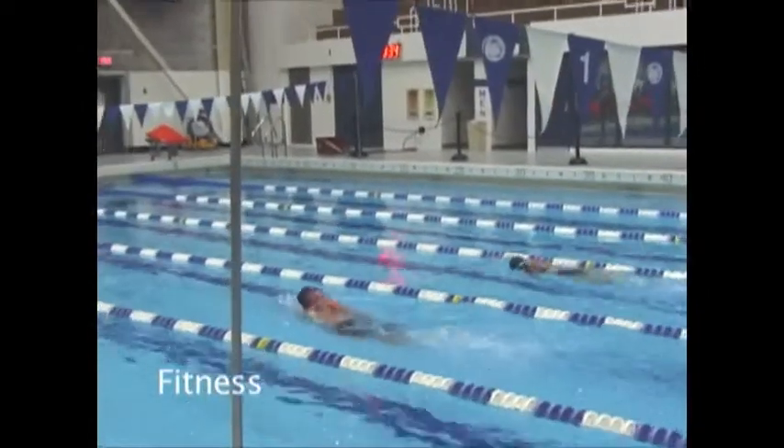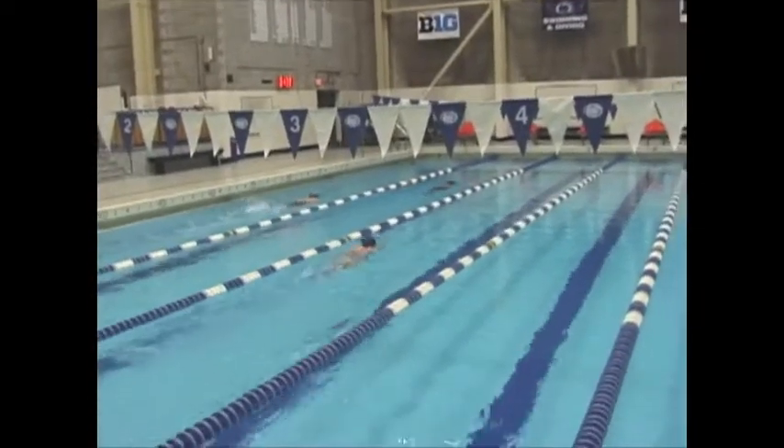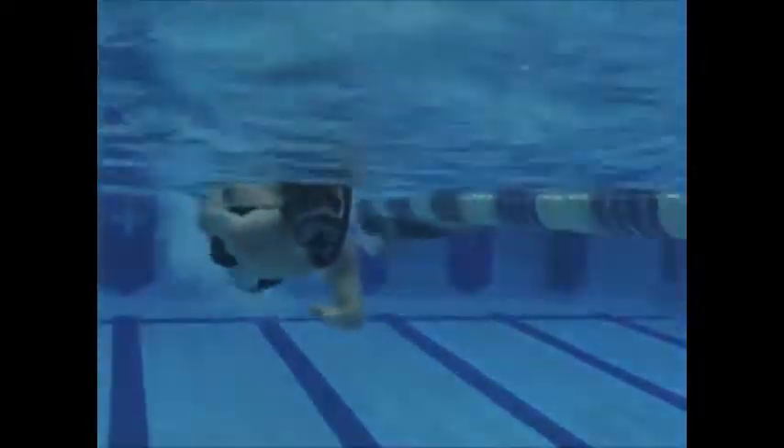Fitness is an important part of scuba diving to ensure water comfort and safety while diving. Practicing swimming and kicking with mask, fins, and snorkel allows you to be prepared and comfortable for many underwater encounters.